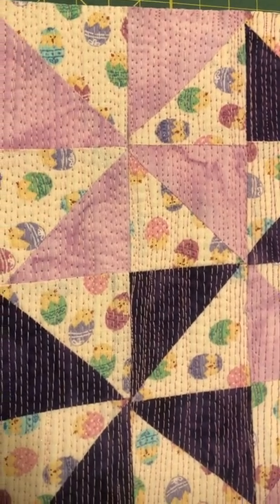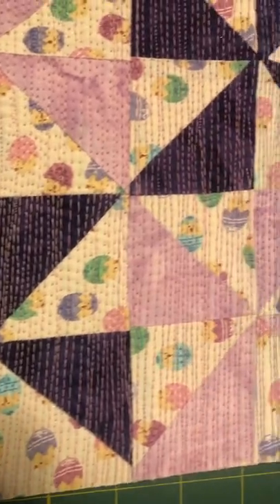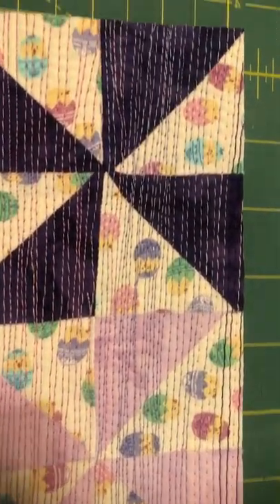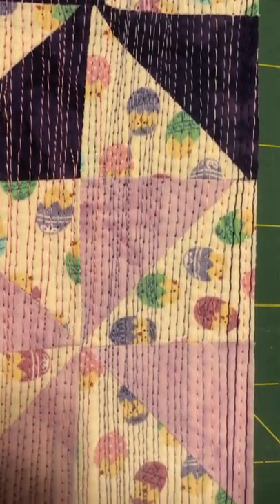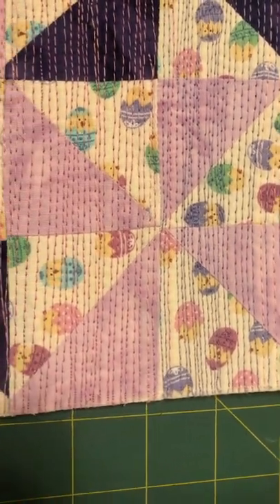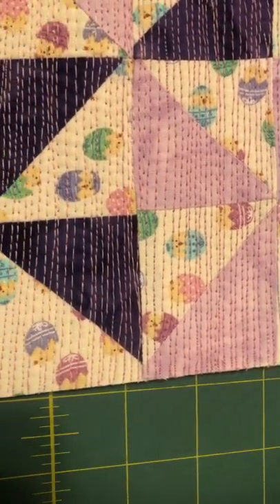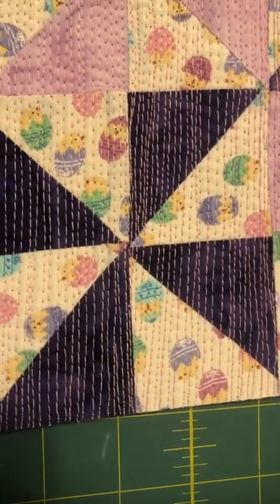I'm going to include a link to that video in the description box. Basically, I use the edge of the walking foot — the inside edge — and you can look at that short to see exactly what I'm talking about. Then I go between those two lines and fill in the space, and this is the end result.